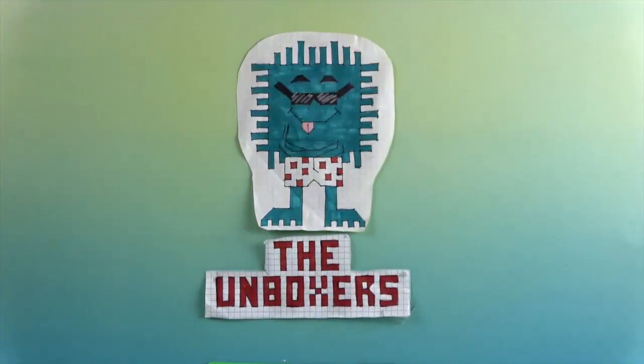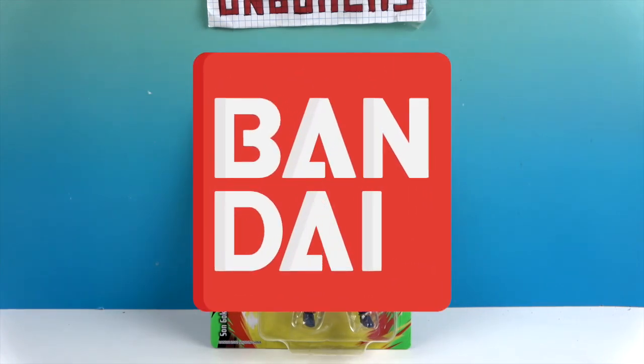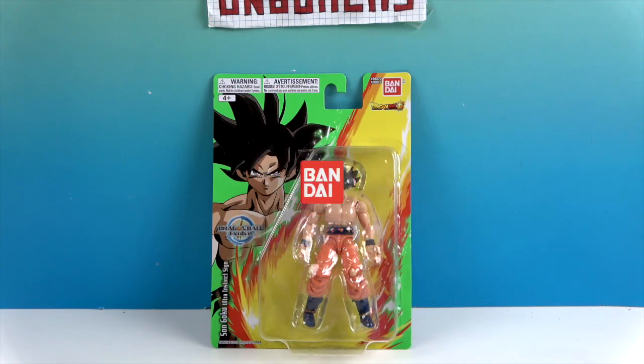Hello and welcome back to the Unboxers! Today we have another figure from Dragon Ball Super. We want to say a great big thank you to Bandai for sending him to us for free to share with you today. He is Son Goku Ultra Instinct Sign, part of the Dragon Ball Evolve line by Bandai.